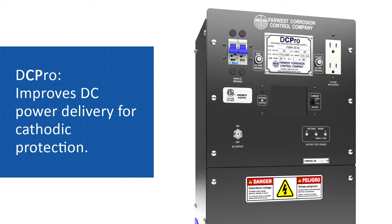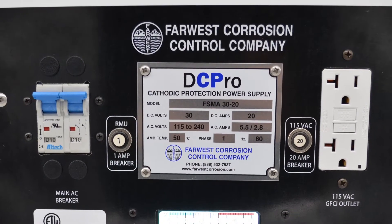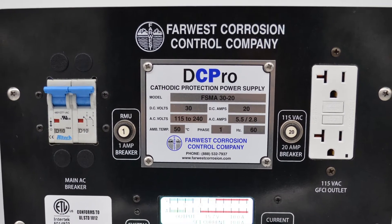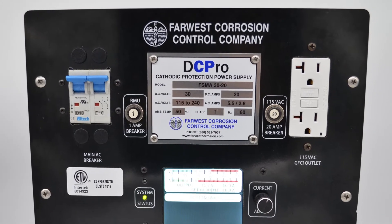The DC Pro improves DC power delivery for cathodic protection. Using solid-state switch mode technology to convert AC to DC power, it eliminates the old and less efficient transformer and rectifier stack.